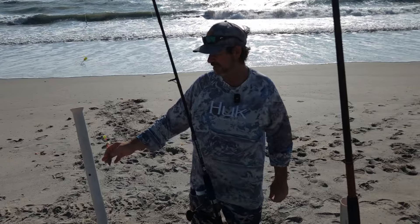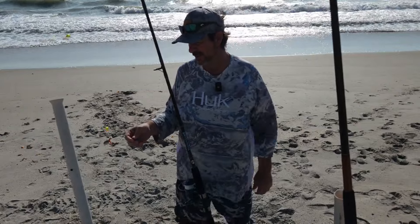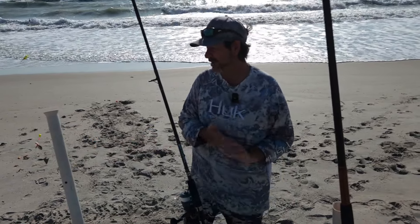A three-ounce pyramid sinker was a little light today out here in this mess, so you really need something a little bit heavier. I would get some three-ounce sinkers, maybe some four, some five — something a little bit heavier. That way when you do run into rough waters, you can keep your weight out there and keep your line out there.